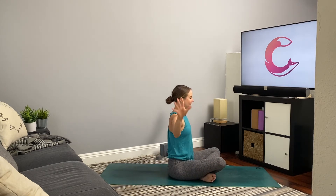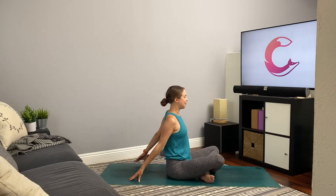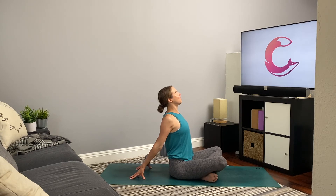From here, draw the hands down beside you and start to walk the hands back, fingertips pressing into the mat. If that's too much, you can place the hands on a block or a couple of pillows. Roll the shoulders back, lift the heart, lift the gaze — finding another heart opener. Maybe silently think of one thing you're grateful for and hold that with you right now.